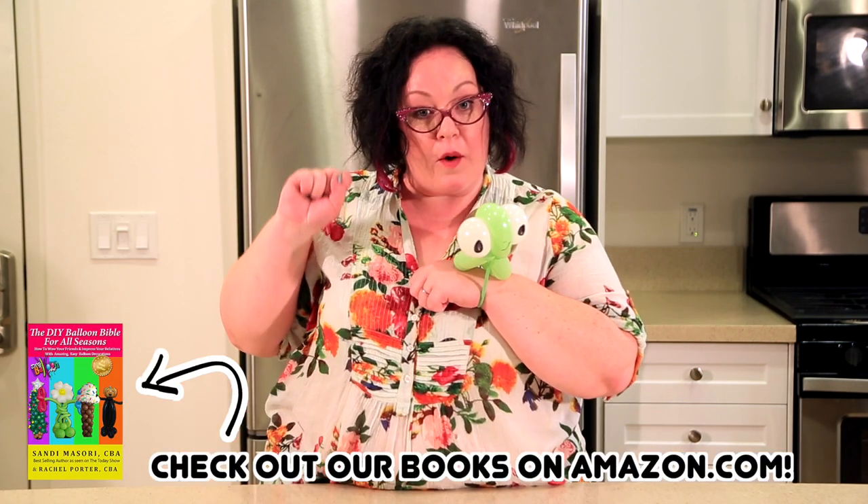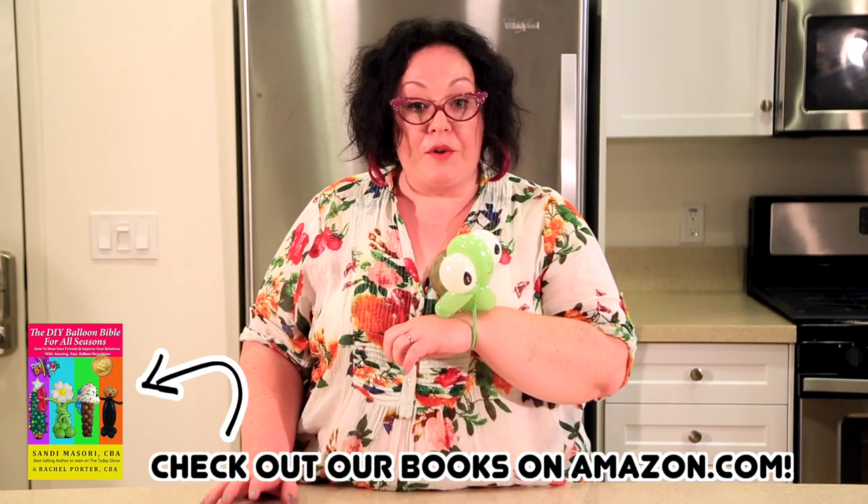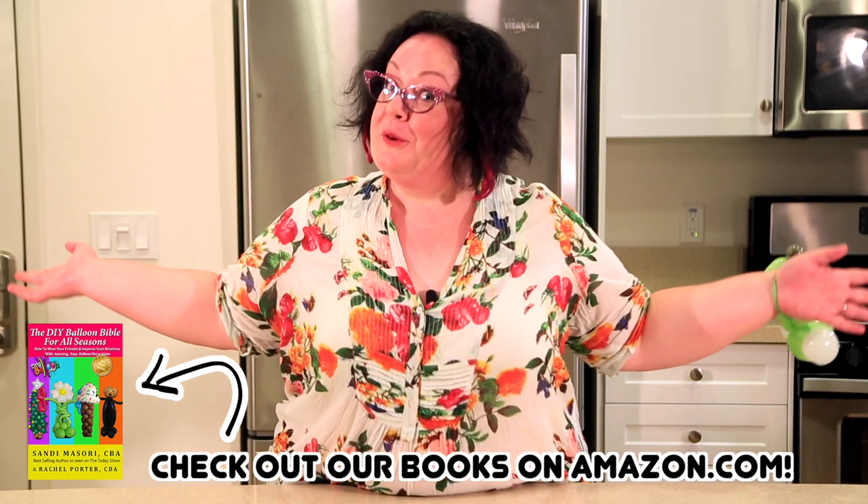If you like what you see, please subscribe to Sandy's channel and give this video a like. Come back and see us — Sandy puts out balloon videos every single week. Let her know what you'd like to see. I'm Katie from Beltway Balloons. Go forth and Balloonify!